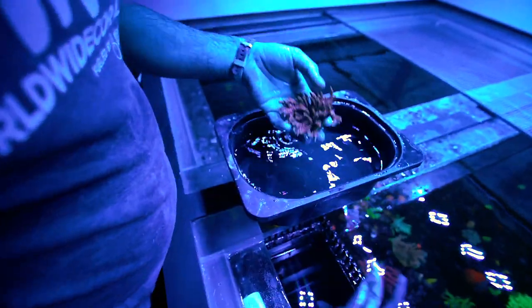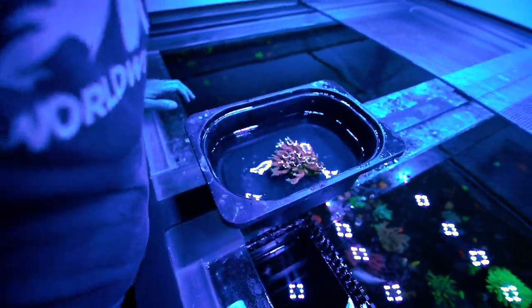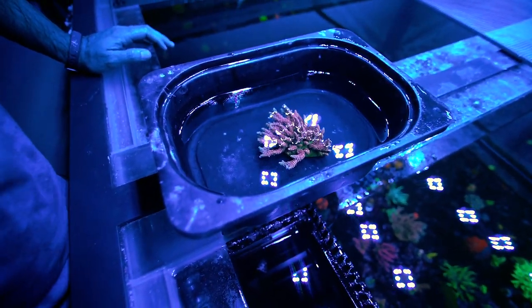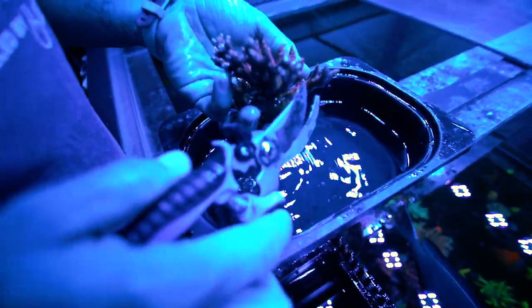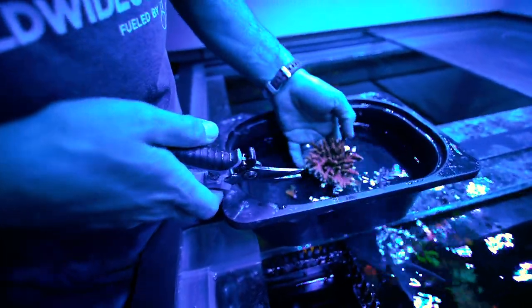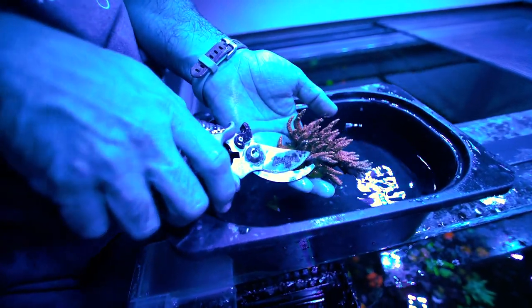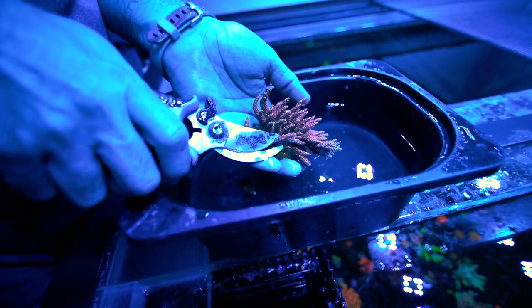Here we have a container of water. The first thing we look for is the easiest pattern to cut the acropora without hacking it up and turning it into little chunks. It's kind of like pruning a plant or a tree when it's overgrown. There's a nice little tip right there that's far away from everything — there goes one.